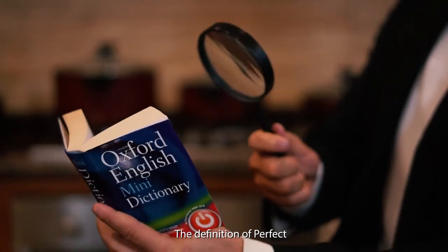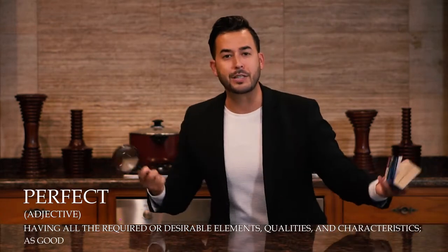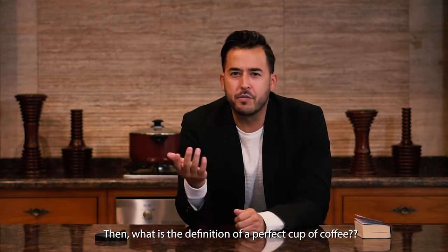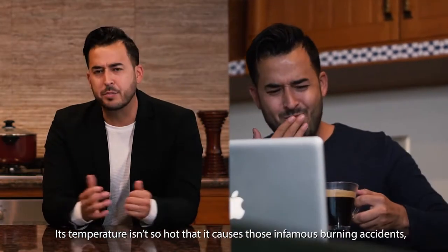According to the Oxford Dictionary, the definition of perfect is: having all the required and desirable elements, qualities, and characteristics — as good as it is possible to be. So what's the definition of the perfect cup of coffee? Well, allow me to tell you what it definitely is not. Its temperature isn't so hot that it causes those infamous burning accidents.